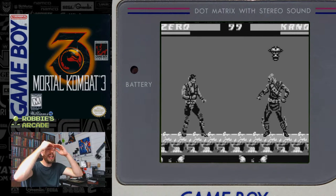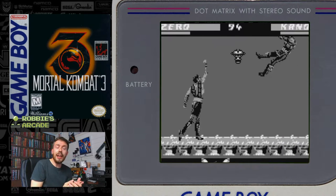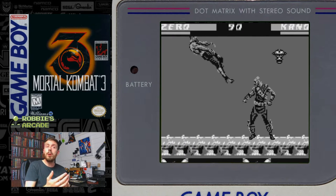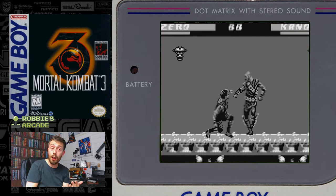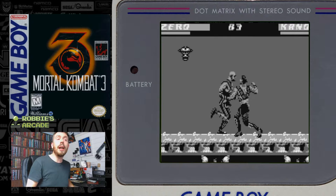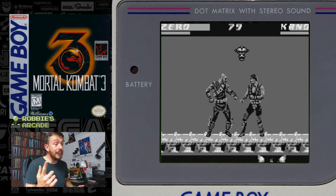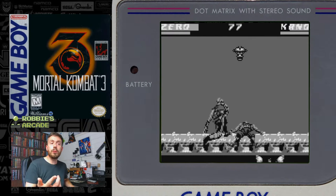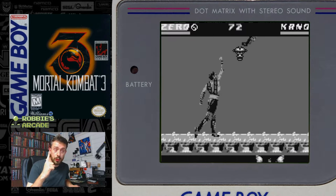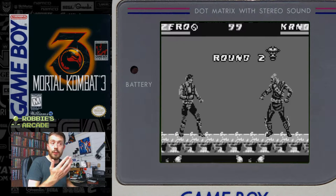It is just the worst. It is insanely hard. The hit detection is dreadful. Somehow the moves are now slower to pull off — they've actually taken a step back from Mortal Kombat 2, which was so playable. This game — they've kept the energy bars, they've improved the music it should be said — still exactly the same number of tracks and backgrounds as Mortal Kombat 2 on the Game Boy, but with one exception we'll talk about later. And like the name — Zero, rather than Sub-Zero, just Zero — everyone's names have been abbreviated for the energy bars.